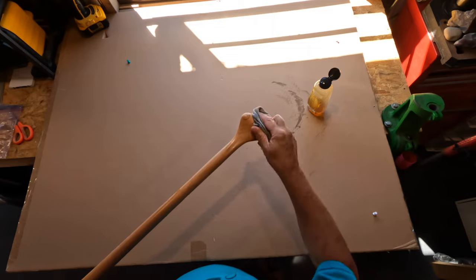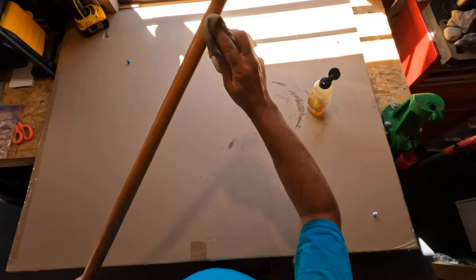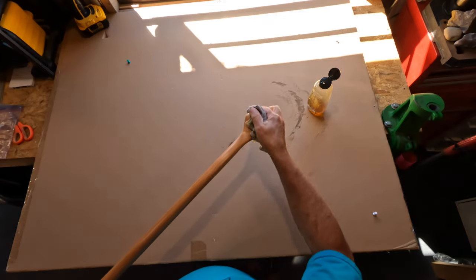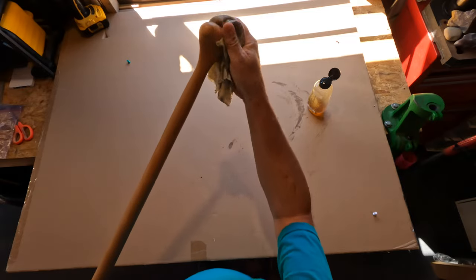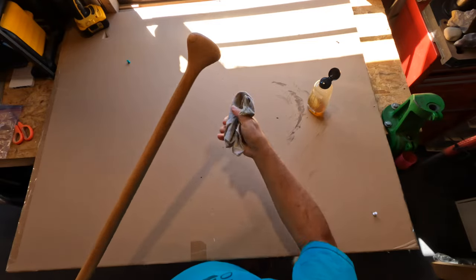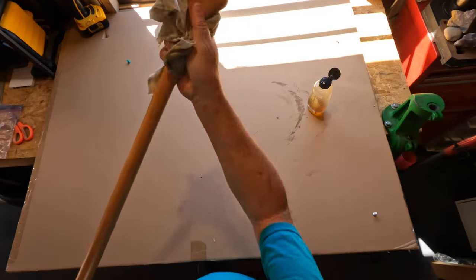You can really see the grain starting to come out. I'm not saying this is the best or the only way to oil a paddle. Other paddles might come apart and delaminate without a finish on them, but I've had really good luck with these and been really happy.